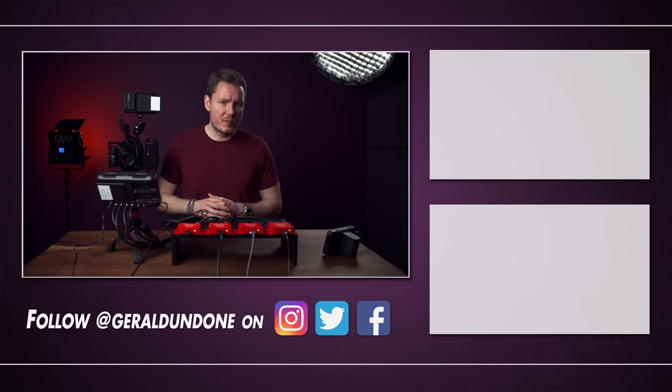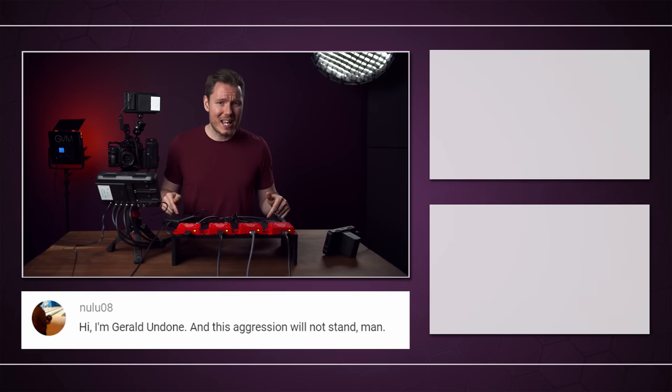That's gonna be it for me. I hope you found this video entertaining, or at least helpful. If you did, make sure you leave it with the old thumbs up and consider subscribing if you haven't already. But if you did not find this video helpful or entertaining, well, this aggression will not stand, man.